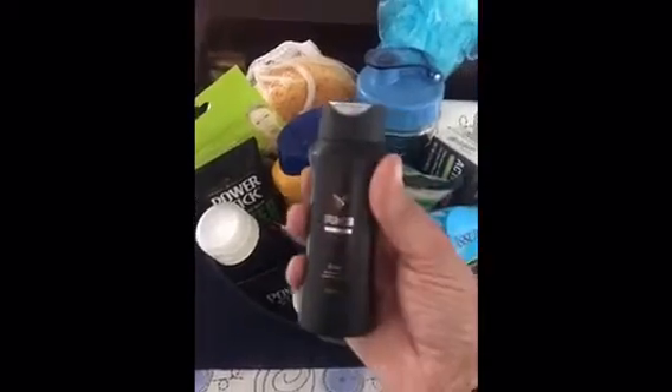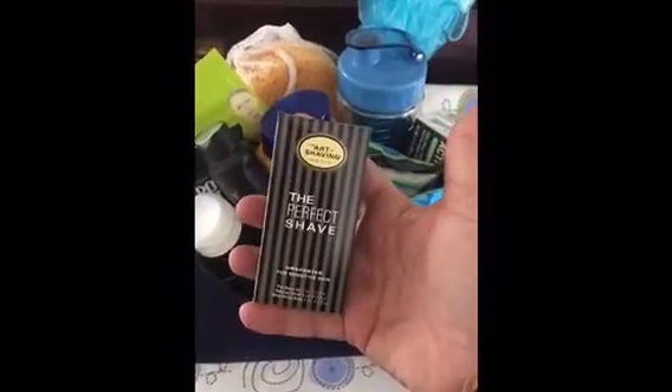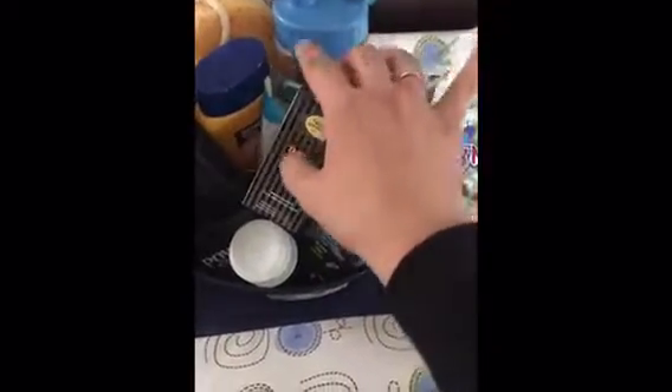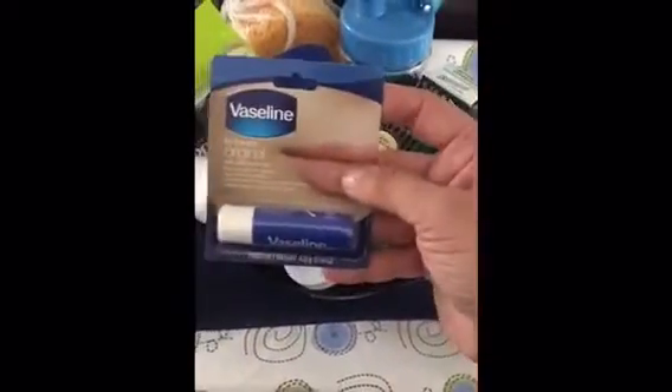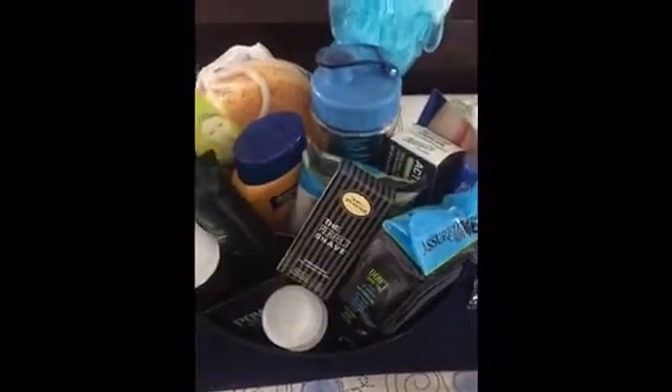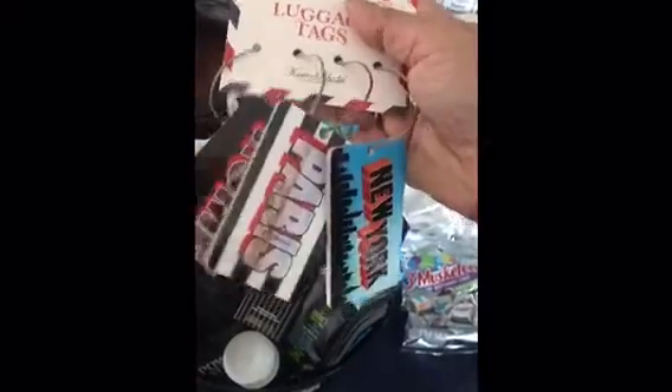Now I'm going to throw in the smaller stuff. This was the Axe 2-in-1 that I hauled the other day, so I'm just going to stick that in there. The Perfect Shave, The Art of Shaving New York — just going to stick that in there. This Vaseline Original Lip Therapy. I'm also putting in these luggage tags, these Karen Rhodes collection from Dollar Tree with all the cities, because he does travel a lot.